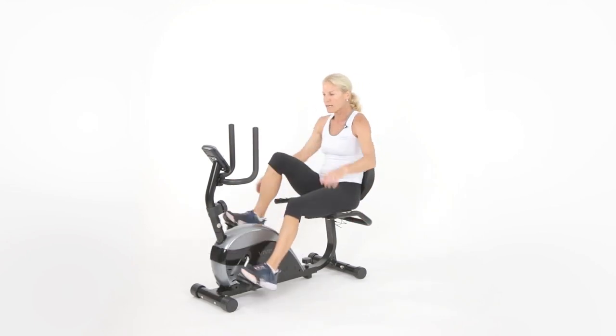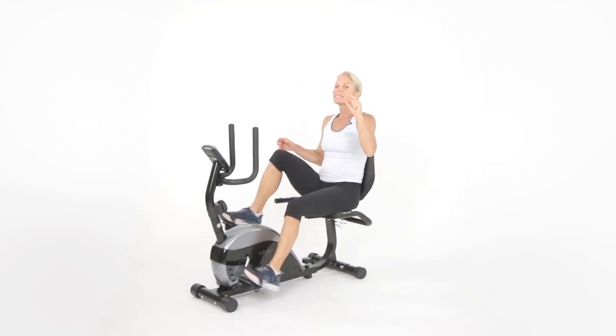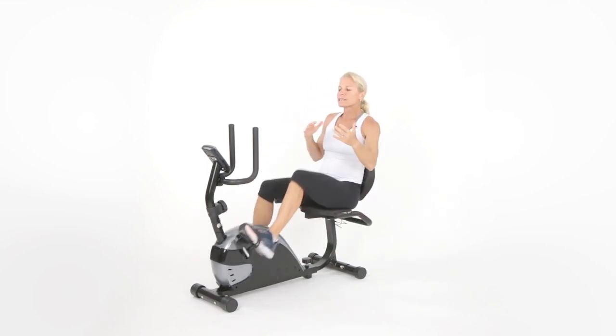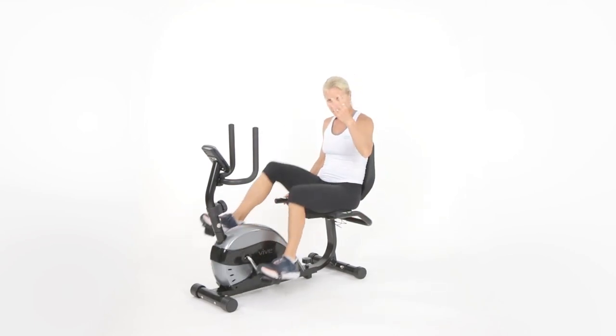Let's move it up to four. Ready? Three, two, one — dial it to four. We're going to maintain this for three minutes. You can do this — this is not very uncomfortable, just a little uncomfortable. Think of it like a six on a scale of one to ten, maybe a little bit of a seven, but we're going to maintain it for three full minutes.